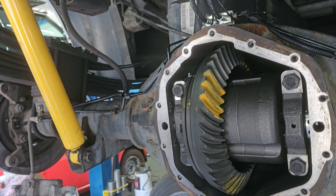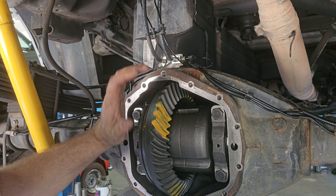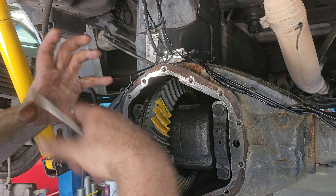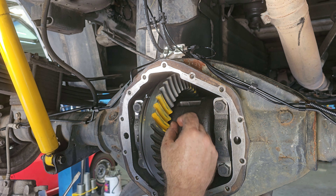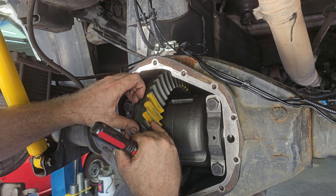It's kind of a feel thing, right Jim? You've got to feel where it's at. It's got to have certain tolerances. But the reason we put this paint on here is so we can roll it and actually see exactly where the gear is riding. Right now they're riding right on the outside, like where these little dark spots are. Ideally, it needs to be right down in the center.